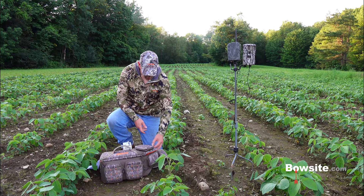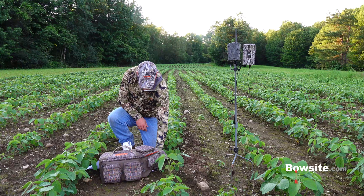Hey, Pat LaFedman here with Bowsite.com. Quick crash course in maximizing trail cam batteries. Let's get right at it.